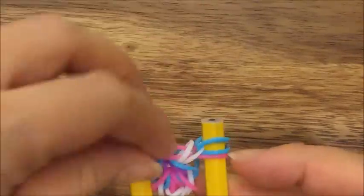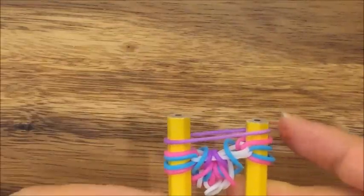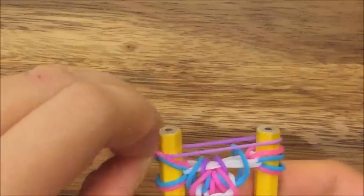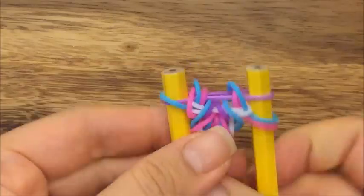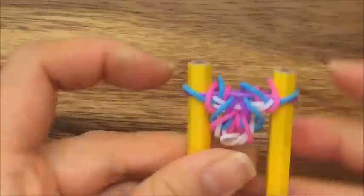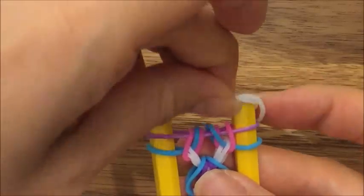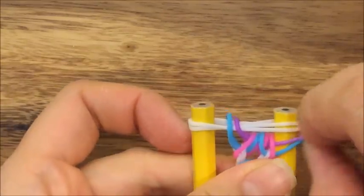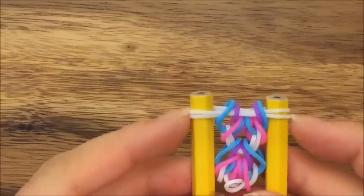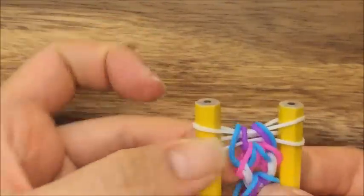Pull everything onto the one peg — this blue one goes onto this peg and this pink one goes up onto this peg. Now I'm going to take my purple band, put it up on top, take my top pink and blue on both sides, and my bottom pink one goes up and over like so. Then I'm going to take two white bands and put it up on top, then pull my pink ones and my purple and blue ones, and there you go — you have your bracelet.